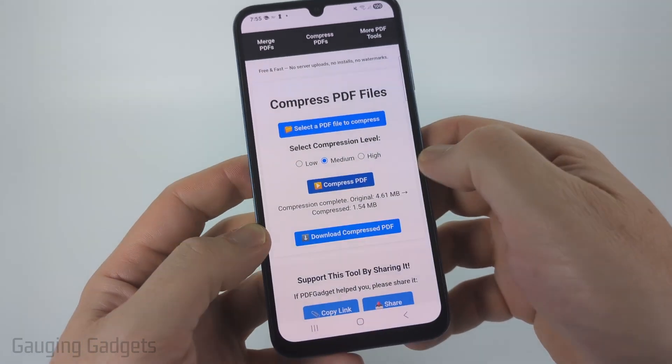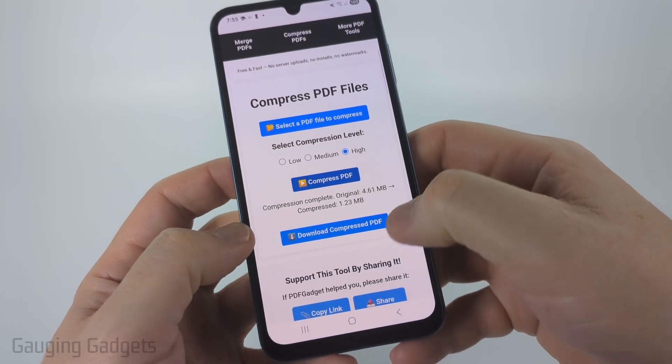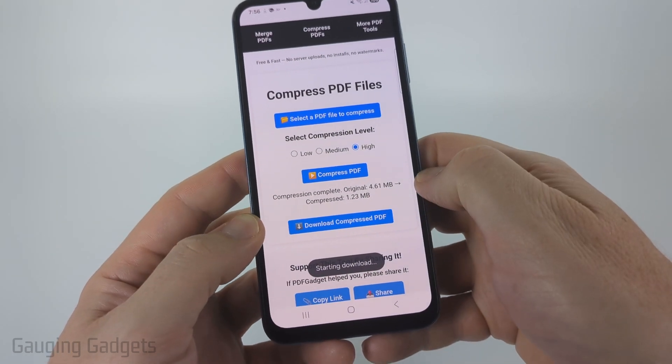If I do Medium, that'll bring it down to 1.54. And if I do High, that'll bring it down to 1.23. So once I'm ready — and that's a good size reduction right there — I'll select "Download Compressed PDF."